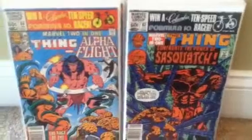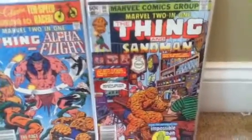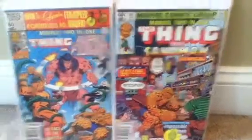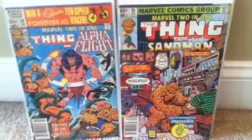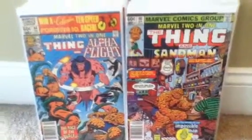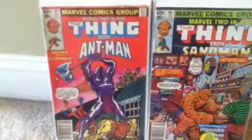I love this cover right here. Issue 86 — the Thing and Sandman. This is where Sandman decides he's done with crime, and the Thing and Sandman have a talk — this is actually where they become good friends. Issue 87 — the Thing and Ant-Man.